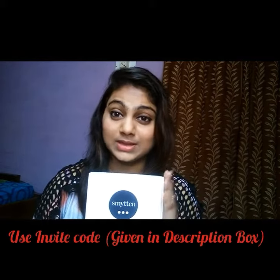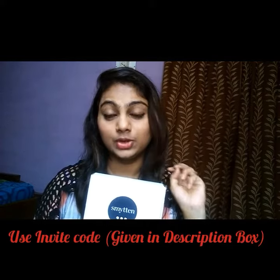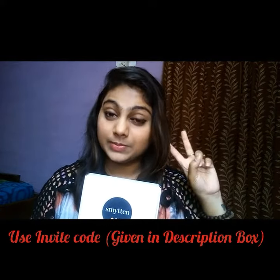You can get any three products of your choice — just go to their app and make your selection. The box will cost you 75 or 125 rupees, which includes 50 rupees for delivery charges. They will send you three products of your choice from their list. I'll meet you in the next video — bye-bye!